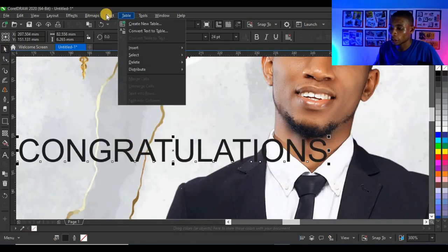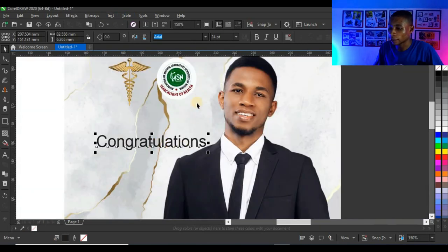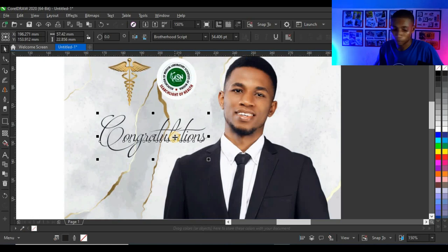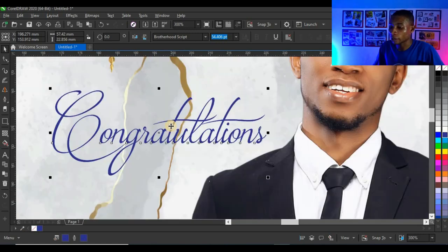I'll highlight 'Congratulations', press Ctrl+X, then paste it and use Text > Change Case > Title Case. I'll change the typeface to Brotherhood Script, enlarge it, bring it into position, give it a blue color, and right-click on blue again to give it a blue outline so the text becomes thicker.